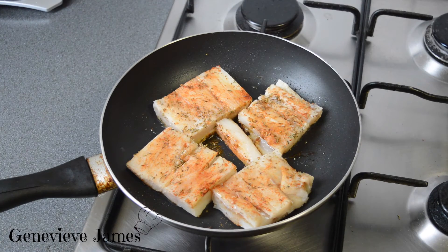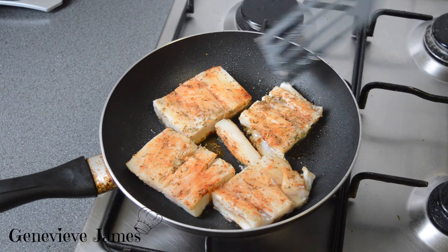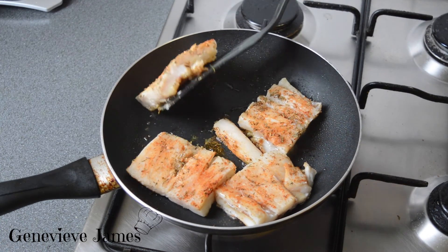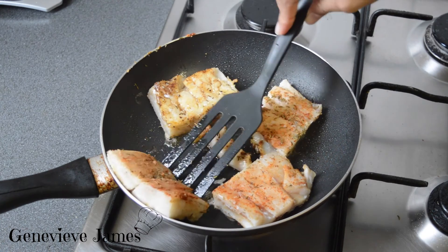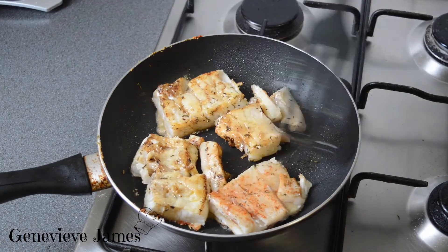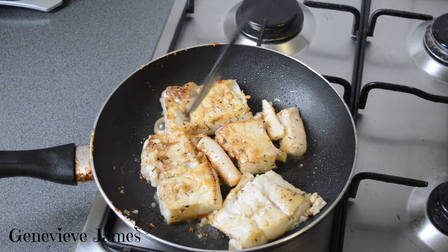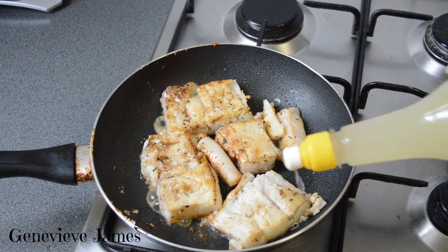Cook this on medium heat for about a minute. Then turn it around gently, because like I said it's very fragile. On this side, also add some of your lime juice.